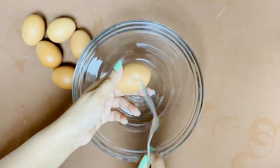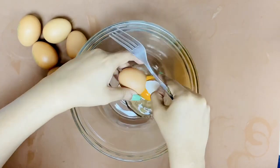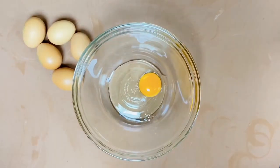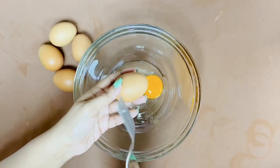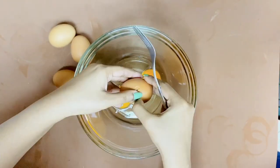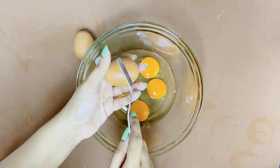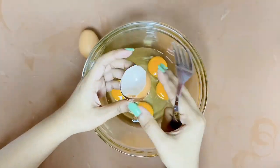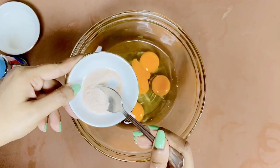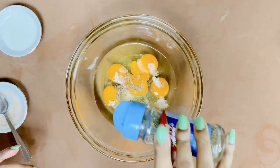In a large bowl, add all six eggs. Today I am adding all six whole eggs, but if you want to cut down on calories and fat, you can add three whole eggs and three egg whites. Now add the required amount of salt, and now the required amount of black pepper.